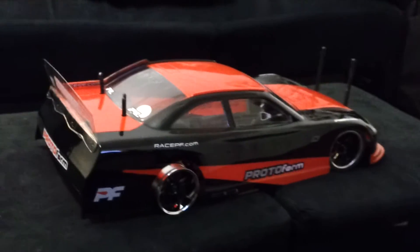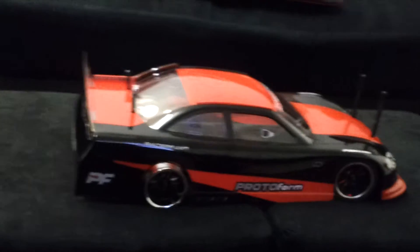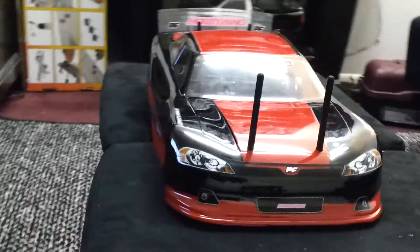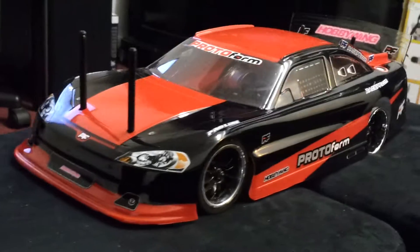I'm going to put a 60 amp ESC in it and set it up to run off a 2 or 3 cell battery. Let's walk around and see how this thing looks. This thing is sick. I'm shaking a little bit using my phone — I wish I had charged my GoPro up but I didn't.